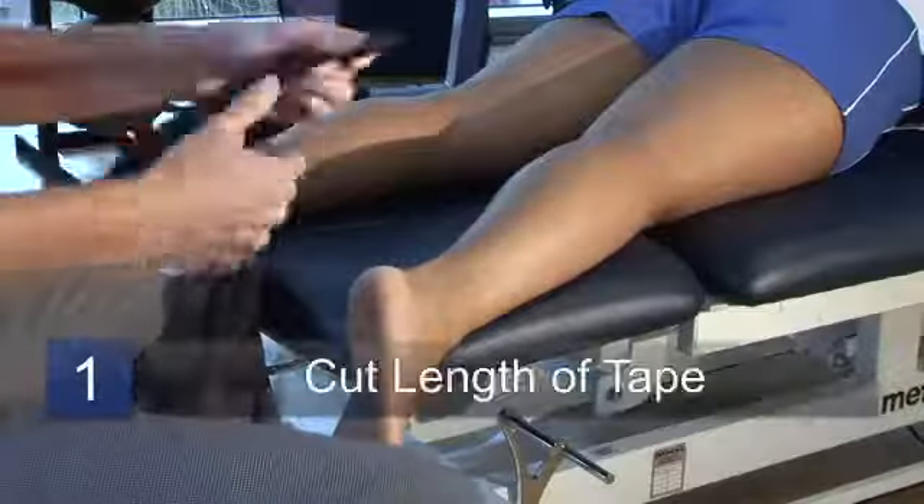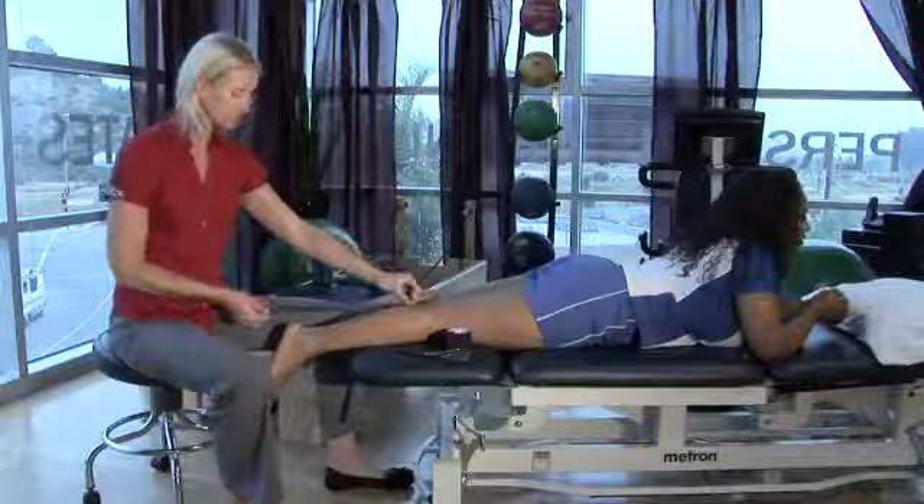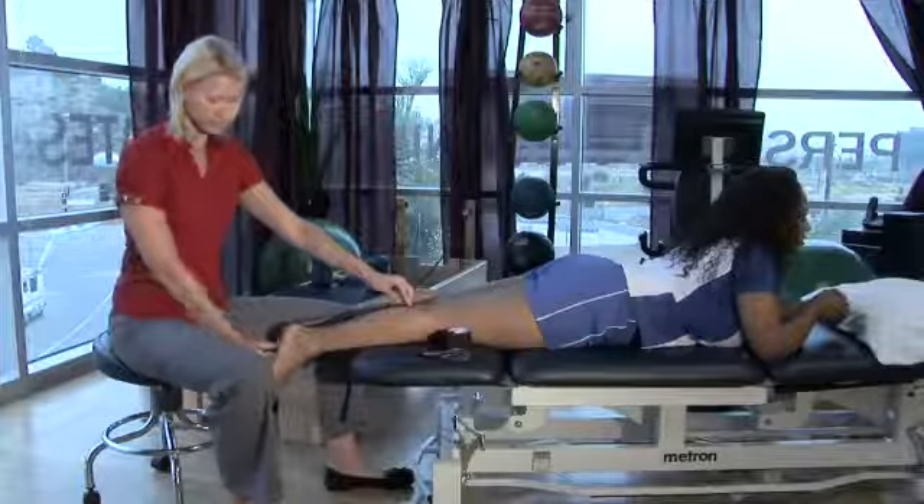You want to cut it the length from about an inch below the popliteal space, and then let it come all the way down around the heel.